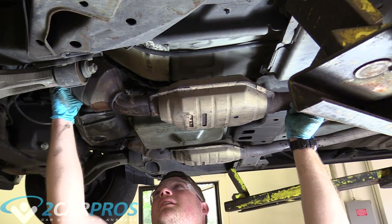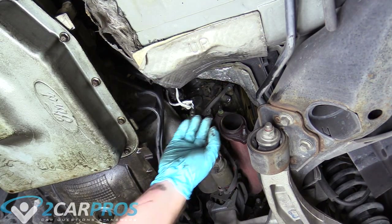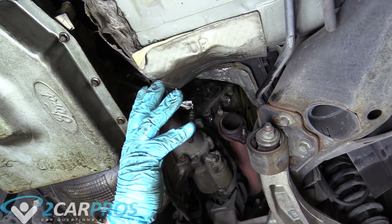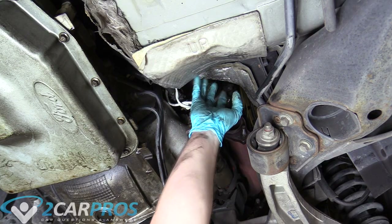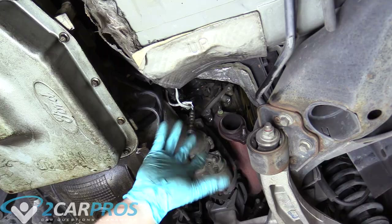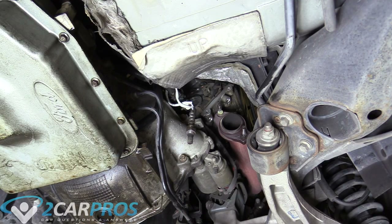Now we can remove our catalytic converter head pipe — easy. On the passenger side exhaust flange, I've already removed it using the exact same procedure as the driver's side, though the top one was a little harder to get to. You need a combination of extensions and swivels, which you can find at any tool warehouse or auto parts store. Just take your time, go slow, and everything will work out.